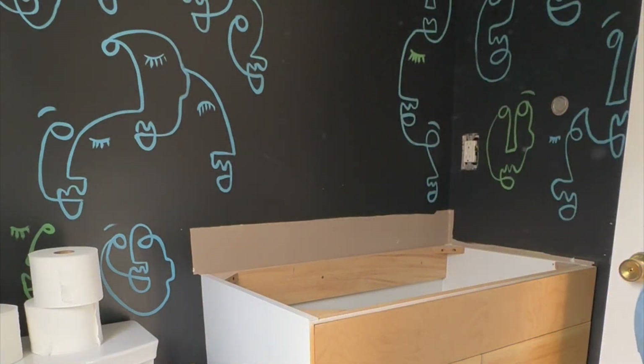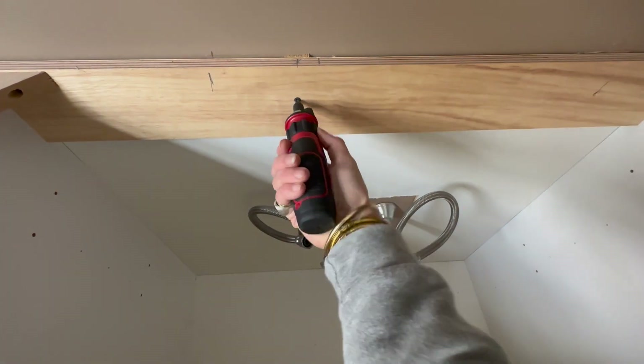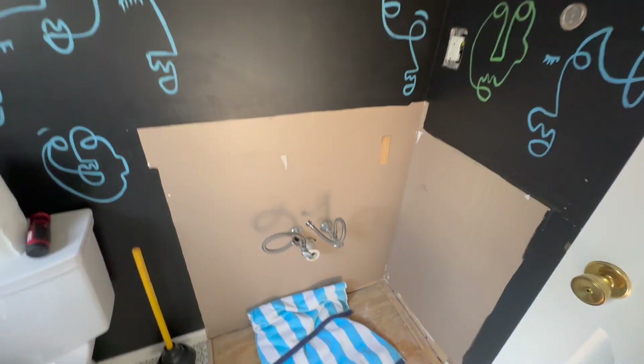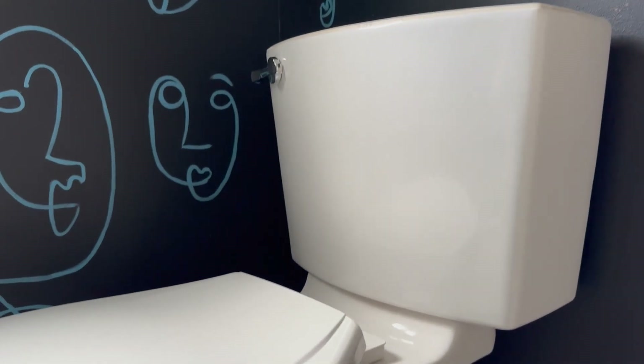Here's how it looked. Most vanities are going to attach to your wall studs, so I unscrewed it and dragged it out of the way. I also wanted to pull out the toilet because I needed to get to the floor underneath it.